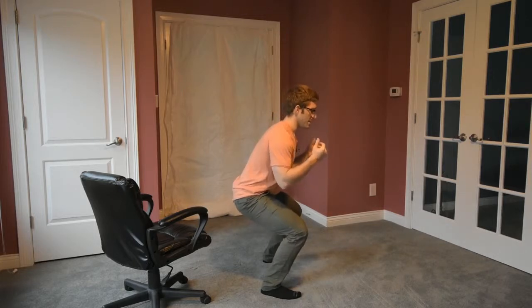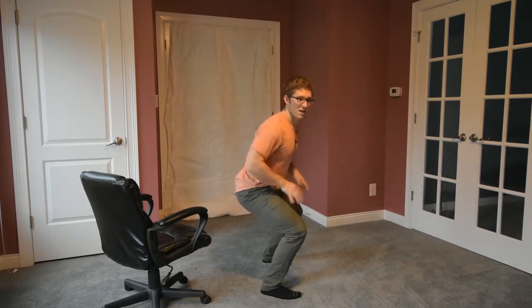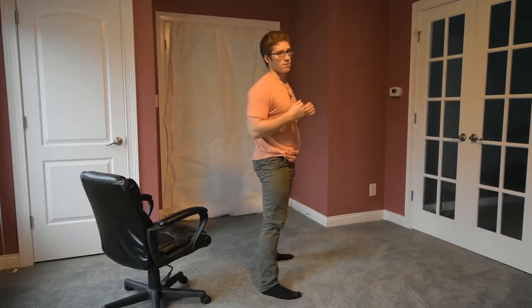You can even throw in a hold at the bottom — squat down and build up fatigue by holding that disadvantaged position. You feel your legs burn a little bit and then you come back up. That's another good way to work on balance. Squatting is really good for all populations, especially the elderly. Make sure you keep up that mobility and function as you get older.